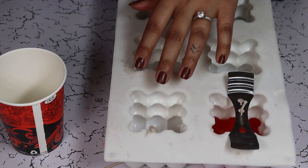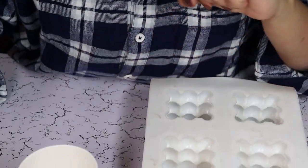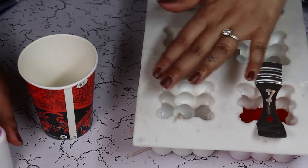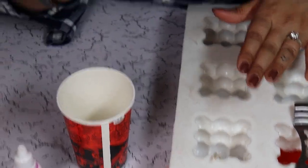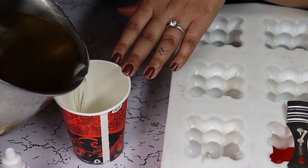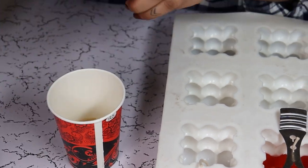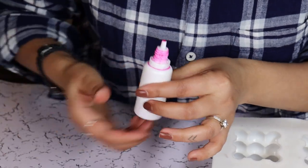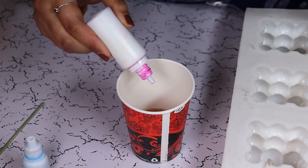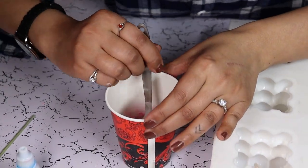For the second candle I am using pink and blue colors. We will fill one of the bubble layers with pink, leave the second plain white, and the third will be blue. So I am going to pour a small amount in my cup and add a pink pigment — you can make it dark or light depending on what you want. Give it a stir.